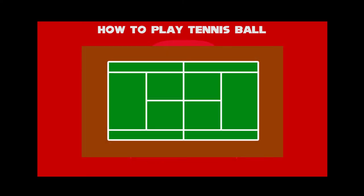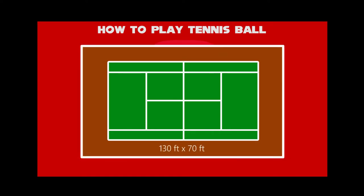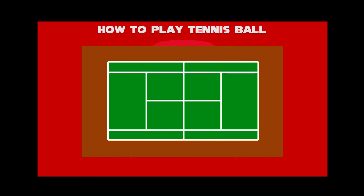Now we'll show you the schematic diagram of tennis. The outer rectangular area is 130 feet by 70 feet, and the inner rectangular area is 80 feet by 40 feet. In the middle of the rectangular area, a net post is mounted on the net line, so that some of the tennis balls can hit or pass over the net.